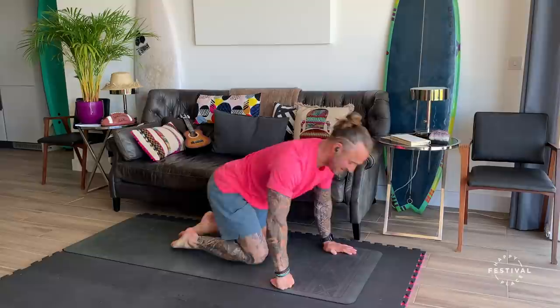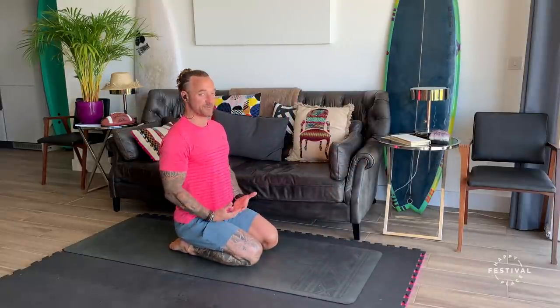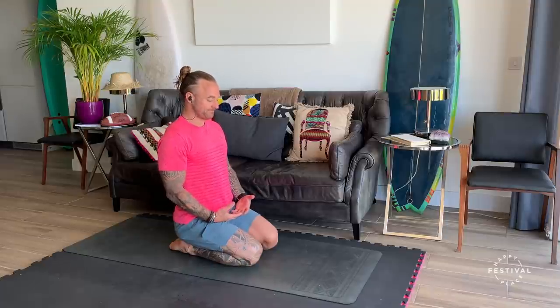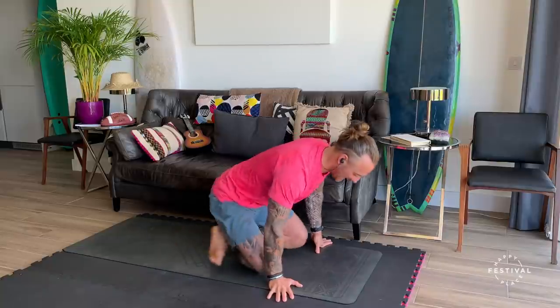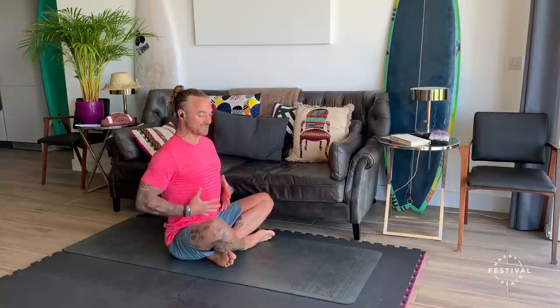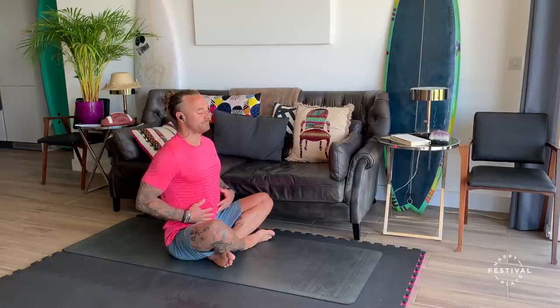Sitting cross-legged, you can even prop yourself up against a chair, or if it's easier for you to be on your knees — the most important thing is that you feel grounded, you feel comfortable and you can stay here for just a couple of minutes. Hands can be on the laps if you're cross-legged, or hands on the knees. Make sure you're nice and upright so the belly has room to expand as we breathe in, and then on the out breath we get this contraction.